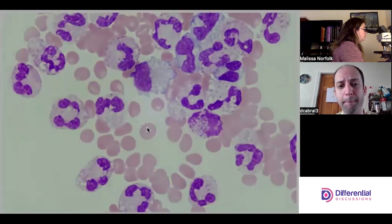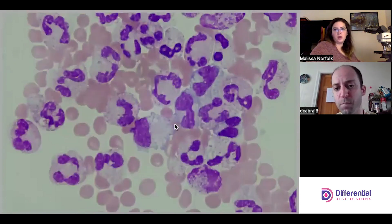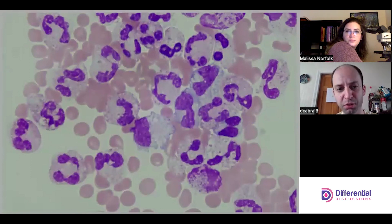Let me stop here just to showcase these monocyte cells. We can see that beautiful light blue cytoplasm — the coloration on this slide is perfect.